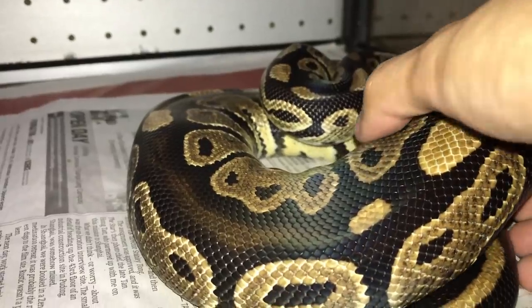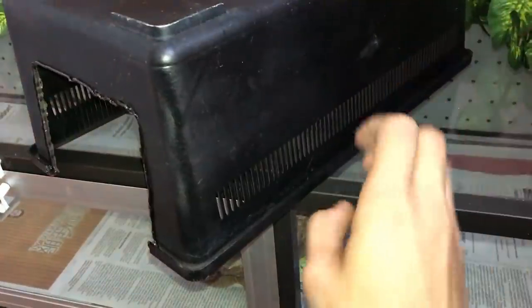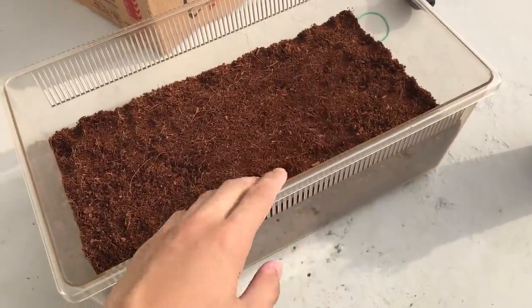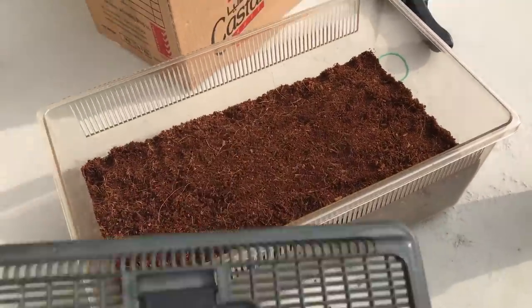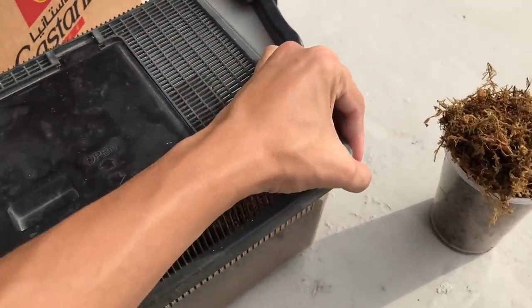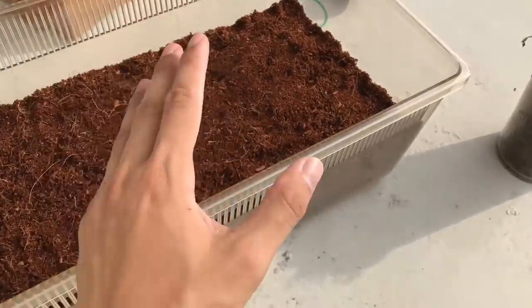Then I remembered I have another enclosure at home that I spray painted black a long time ago — no idea why — which I was using as a hide for Penelope, my ball python. She's been loving it, in there all day every day. I also spray painted its lid black and had kept it aside. So I bought this cheap lidless enclosure and tried that old lid — it fit perfectly. Win-win situation, guess it was all meant to be.